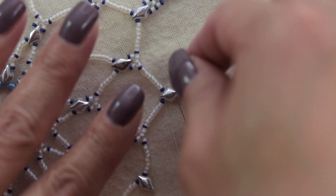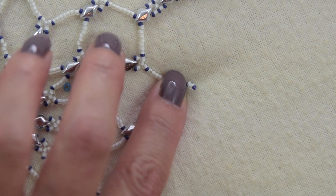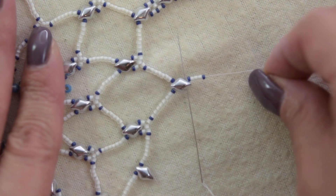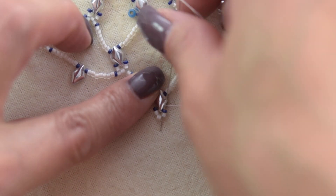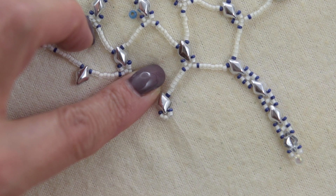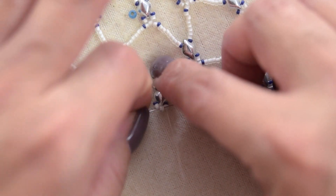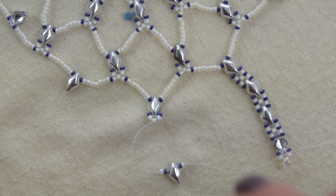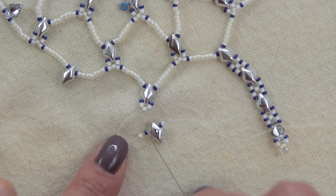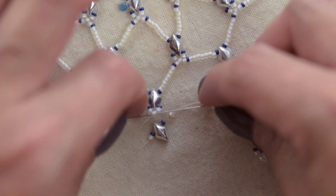We made it to the next diamond duo. We are going to pick up 1.15, 3.11, and 1.15. We are going to bring them down and sew through the same hole of the diamond duo. We are going to sew down through the 15, the 11, and one more 11. Pick up 1.11, 1.15, one diamond duo, 1.15, and 1.11, and sew through the same bead we are exiting from.